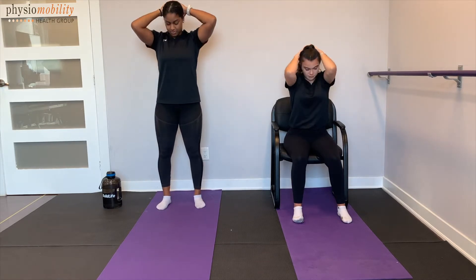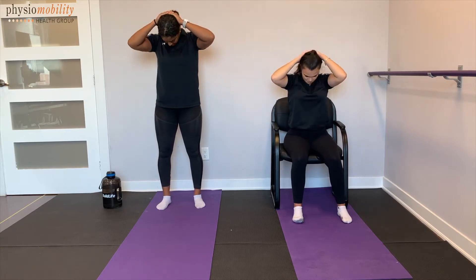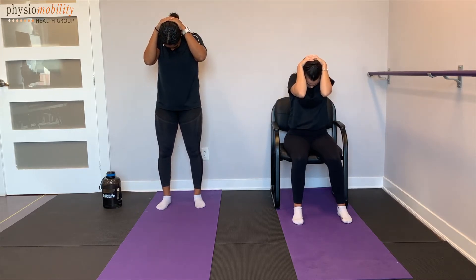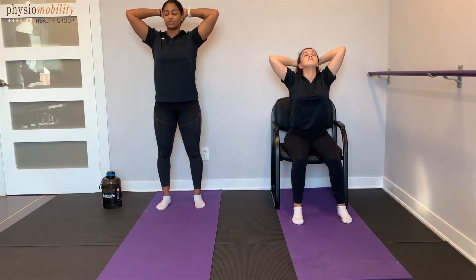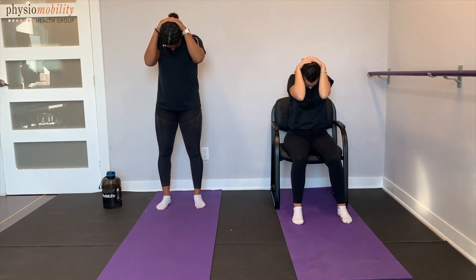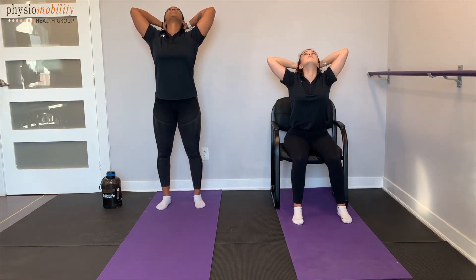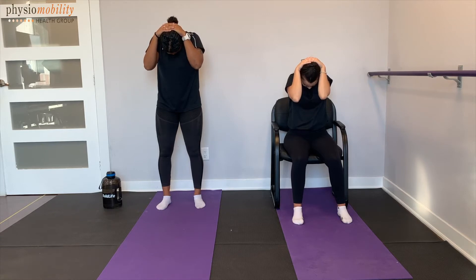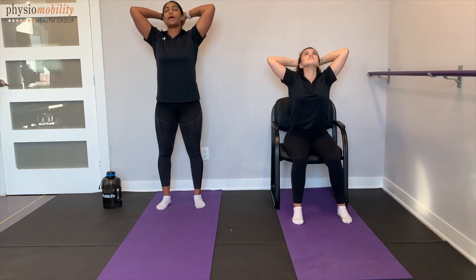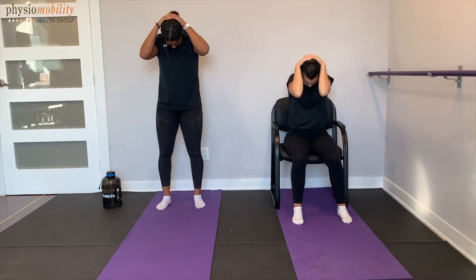And again, chin up towards the ceiling. Good, relax. Chin back in, elbows pointing down towards the floor. Three more times, back up. Make sure you're taking deep breaths. Looking up. And relax back down. Last one here, nice and slow. Back up, chin up towards the ceiling, elbows up. And relax back in.